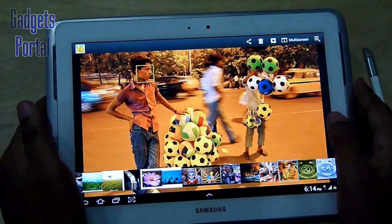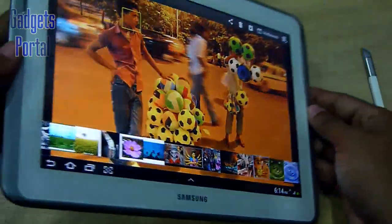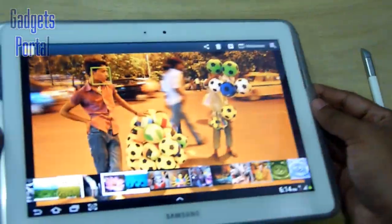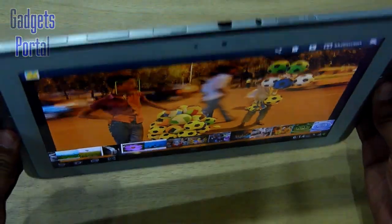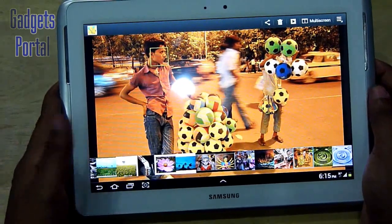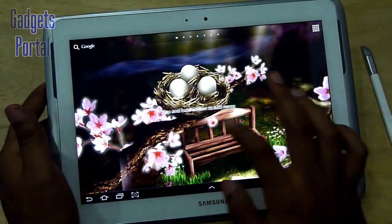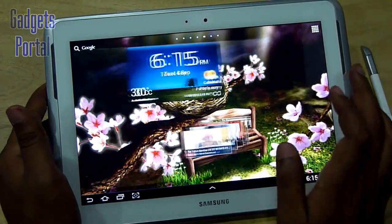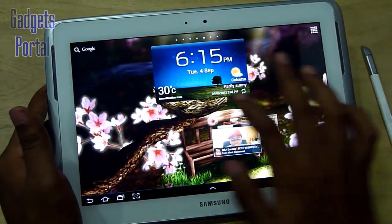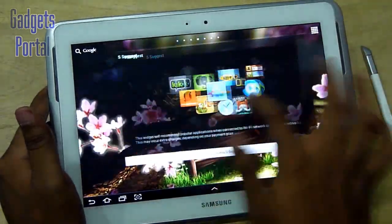Regarding viewing angles, when you look at the tablet from an angle the brightness of the screen actually decreases, though there is no discoloration or fading of colors. So far I've talked about some negative points on this display, but to speak the truth, you will not feel any flaw on the display in everyday use, so there is no point disliking it because of the LCD.